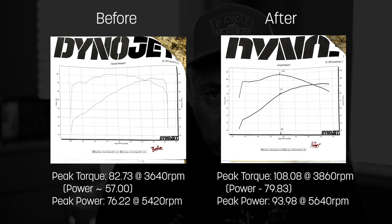After the torque cam upgrade, she now has peak torque of 108.08 at 3860 RPM; the power at that RPM is 79.83. Peak power is now 93.98 at 5640 RPM. That's pretty damn cool. For my riding style, the Screaming Eagle torque cam upgrade is definitely something I'll enjoy every time I get on the bike — no doubt about it.